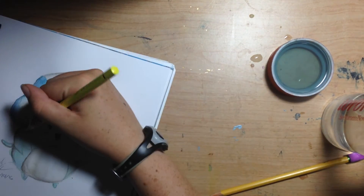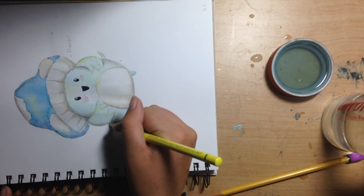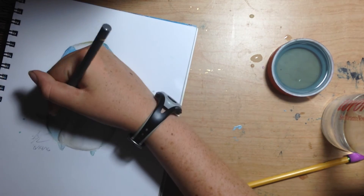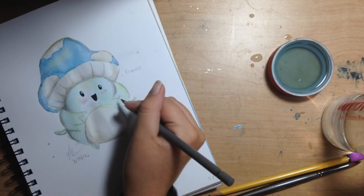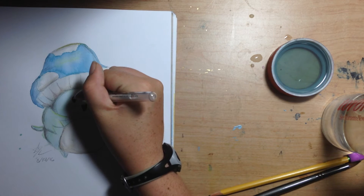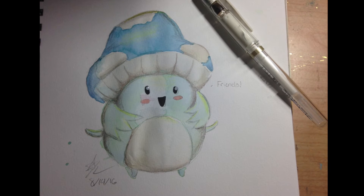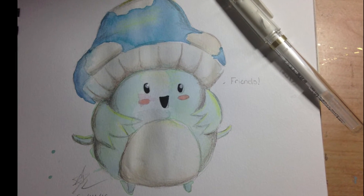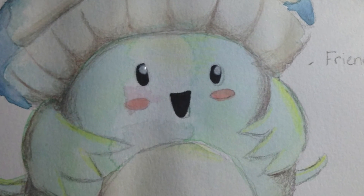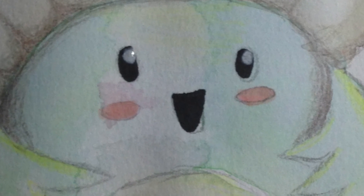I really like doing lighting with a yellow colored pencil — I think it makes everything look happy and pretty. Then a white gel pen for the final highlights. That's the final picture! Thanks for watching — be sure to comment, subscribe, and like, or else this Nopon will just die.